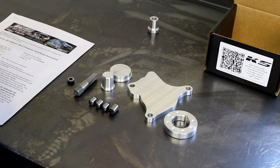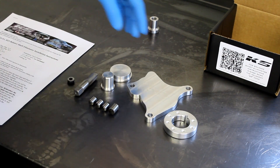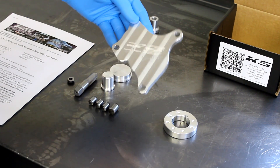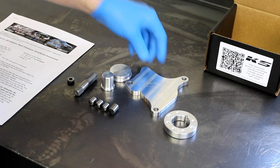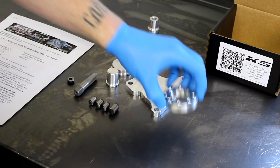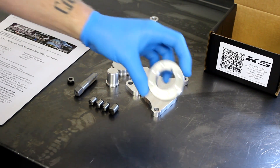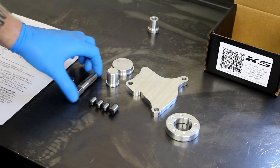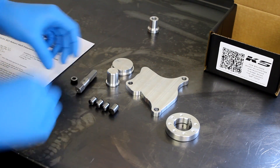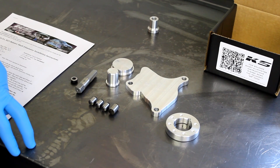This is a fully unpacked Balanced Shaft Eliminator Kit. It's a complete kit that consists of the billet aluminum block-off plate, the two aluminum plugs for the oil pump, the crankshaft spacer for the snout of the crank, a tap and a plug, and four hardened steel dowel pins.